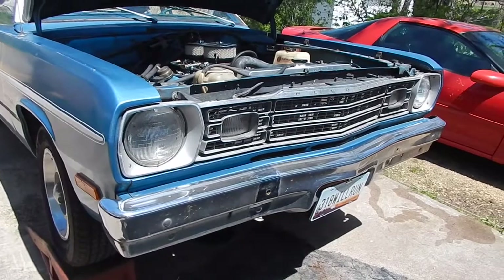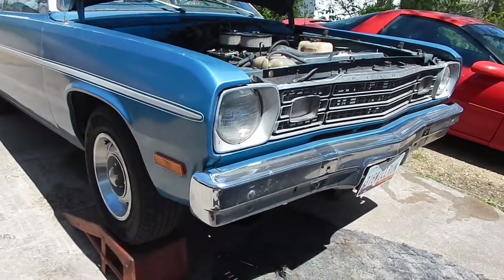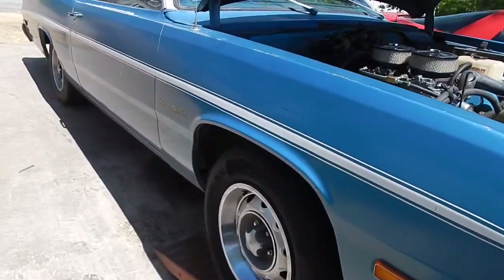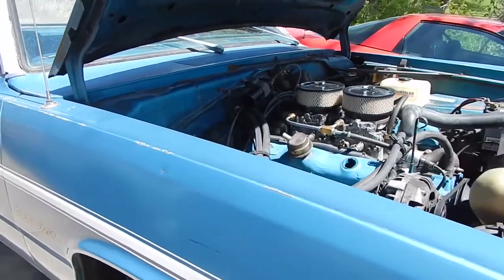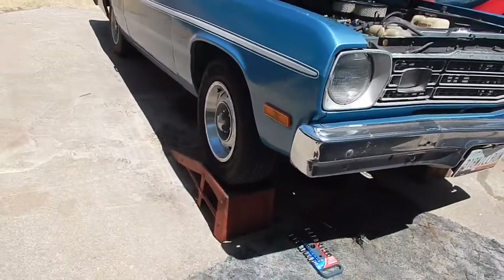Anyway, she put it on Craigslist, I saw it, I called, but I didn't get there fast enough — it had already sold. But the guy who bought it, a couple months later, put it right back on Craigslist because he found a Mopar he'd been chasing for years and the guy finally decided to sell. So he didn't touch this car, he just brought it back and sold it, and I went and picked it up.